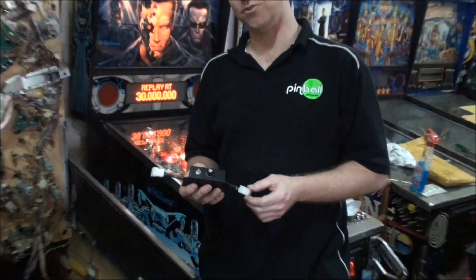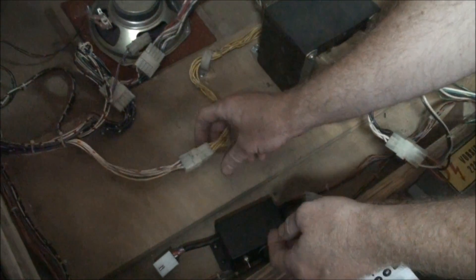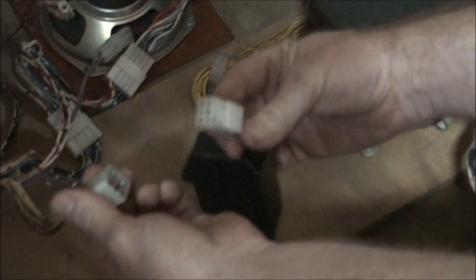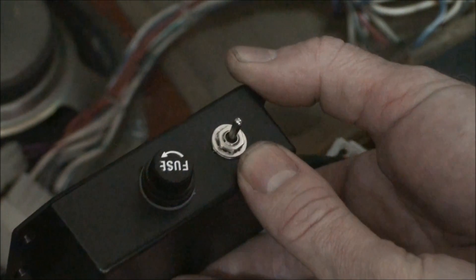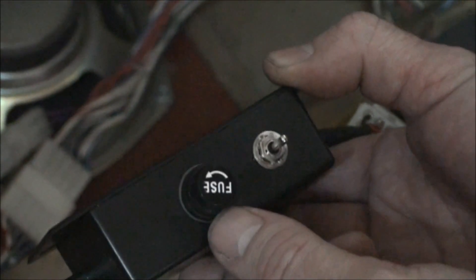Now let's take a look at how easy it is to install this LED GI life preserver. Here we have the Star Trek: The Next Generation, which is a Bally Williams machine. We can identify the general illumination plug — it's the yellow and yellow-white wires coming from the transformer. We unplug it and plug our life preserver in between. The three-way switch gives you the brightness settings we saw earlier — we recommend the middle setting, which is the minimum brightness. You'll also notice there's a 5-amp slow-blow fuse here, just for protection of the device. And that is installed.